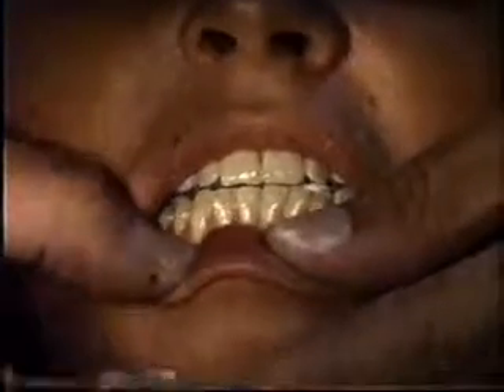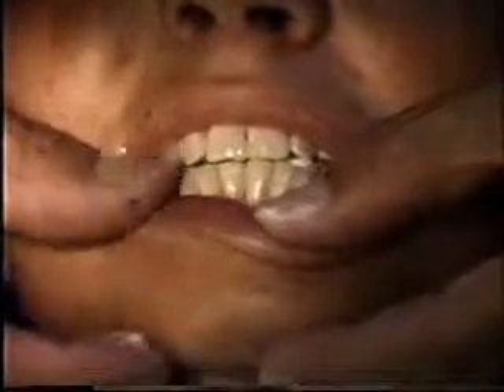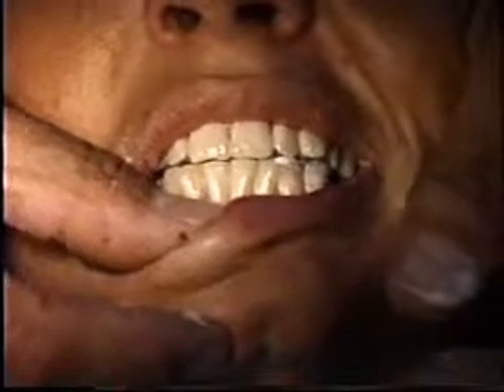Now we have added soft acrylic in the two areas — the bicuspid pads — and then we will replace the appliance and have her close into this new position using the ramp as guidance. Now come forward and hold that position, stay right there, and we also make sure the midlines are lined up.